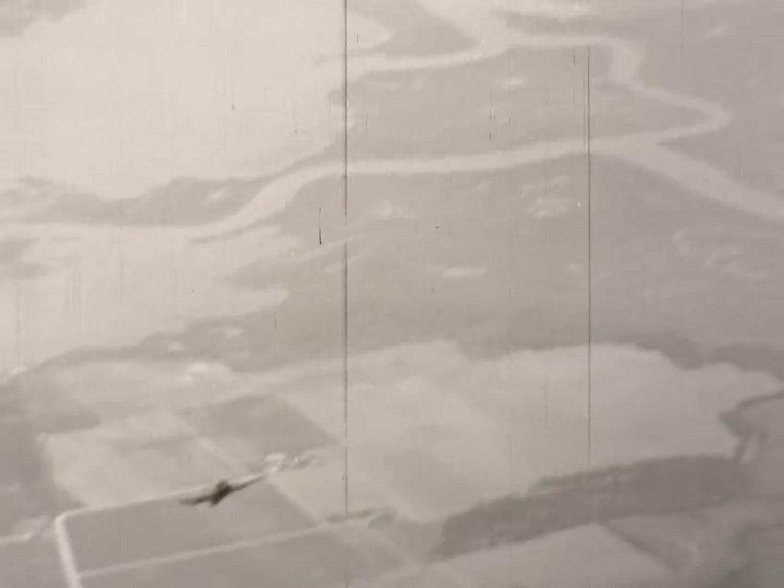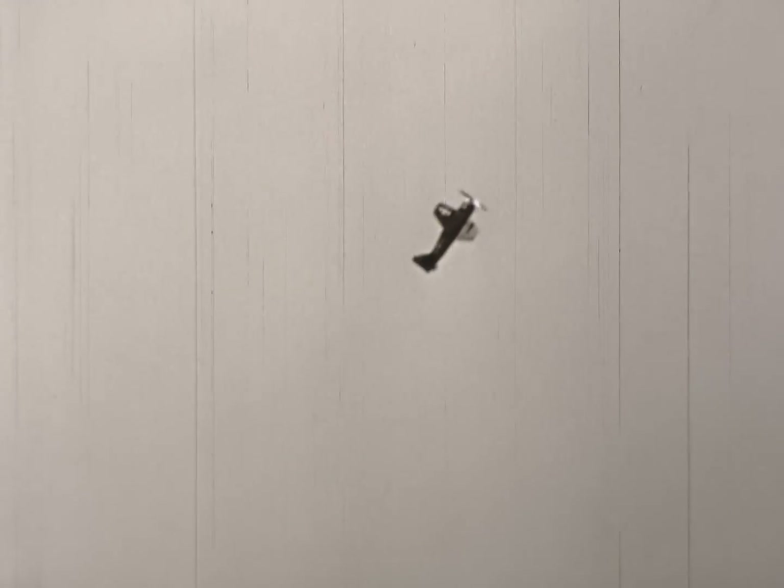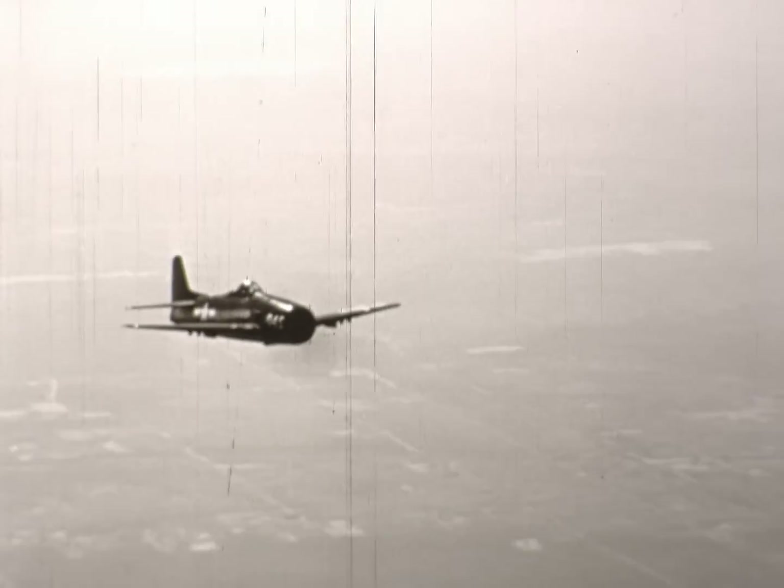The F-8F climbs like a hook — well, they say that about all airplanes, but even the official figures prove that this one does.